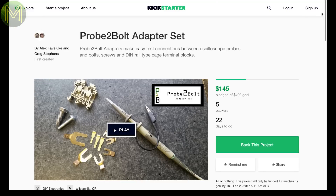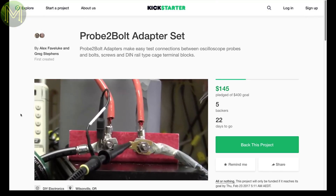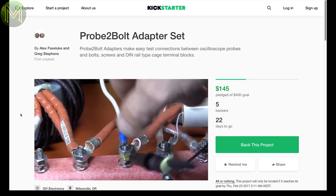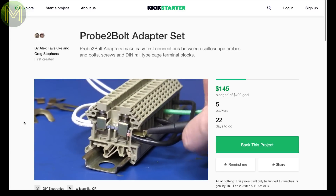If you've ever had to connect probes to terminal blocks, then you'll know how it can be a real pain. Probe to bolt is a pretty simple concept — it's just a bit of shaped metal with a bent bit at one end so you can attach a probe. Simple but effective.